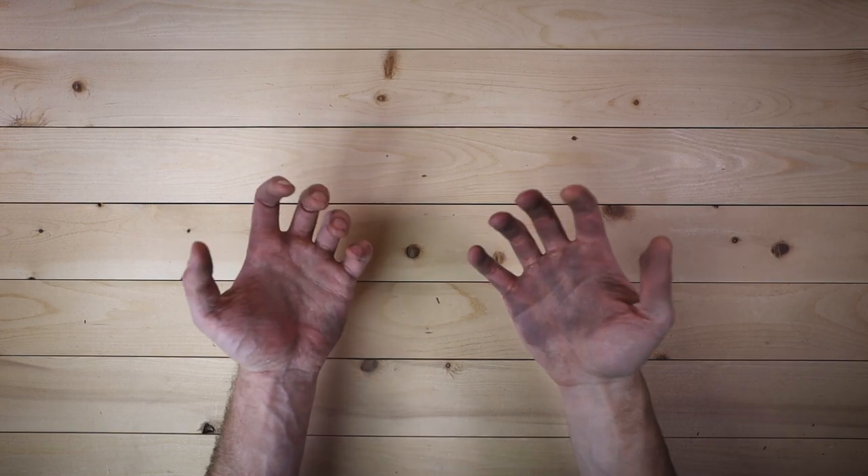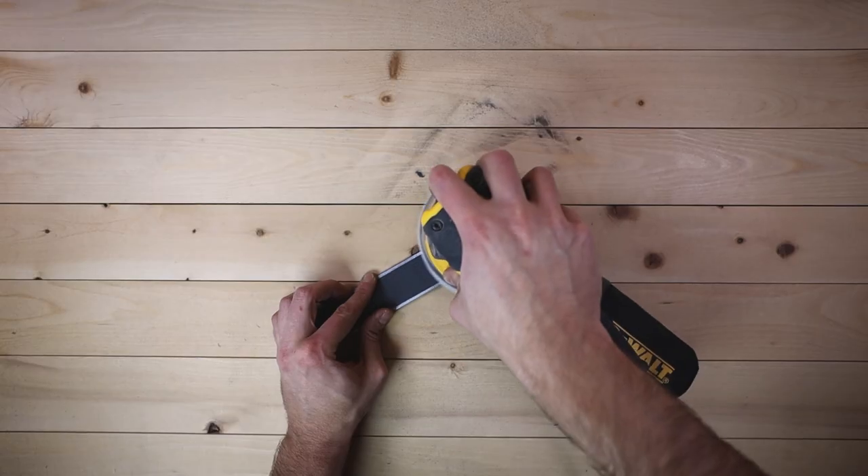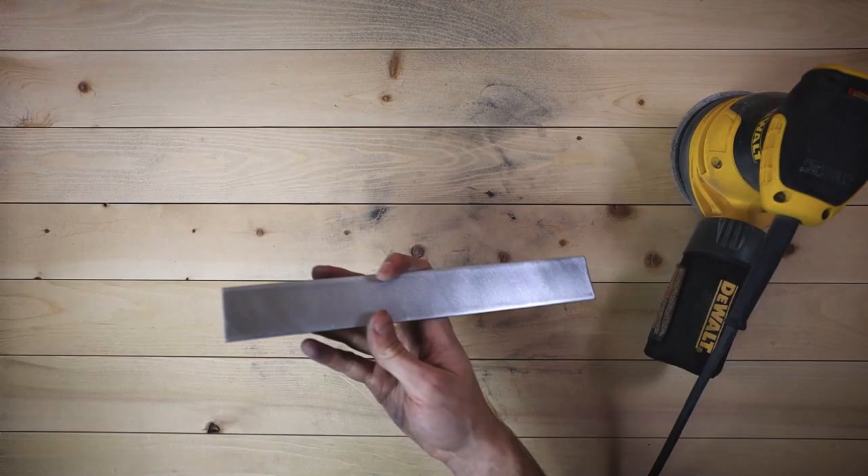Approximately one torturous hour later... Kids, don't be dumb like me. Once I sand off the paint, these things are finally done.